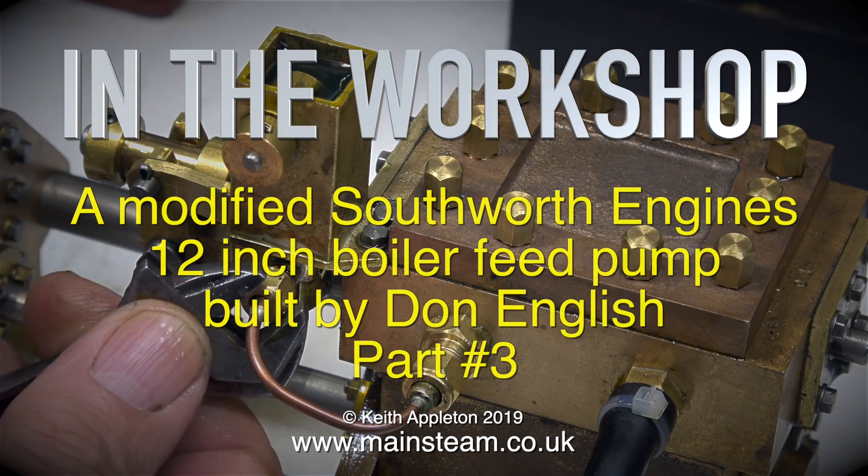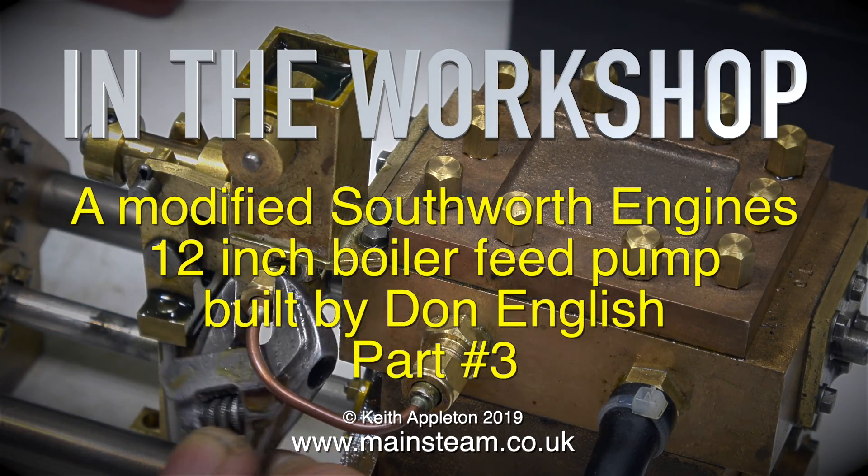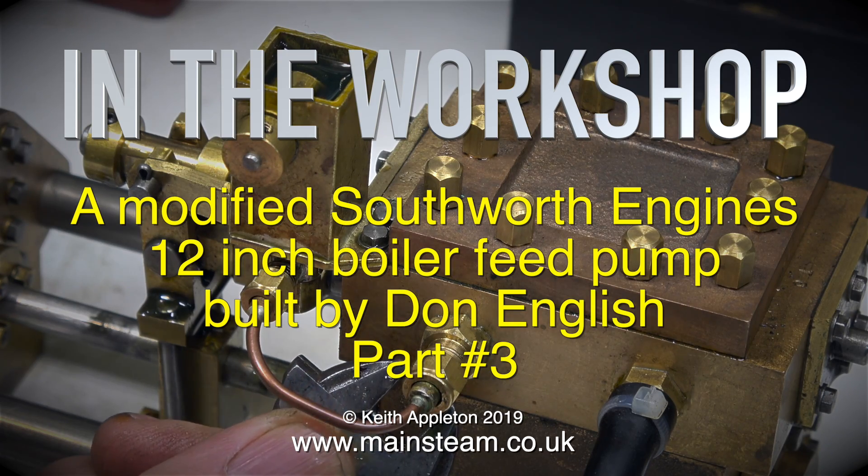In the workshop, a modified Southworth Engines 12-inch boiler feed pump, built by Don English. This is part 3.